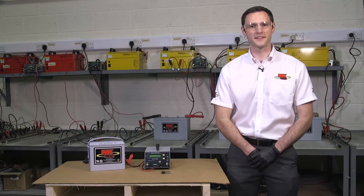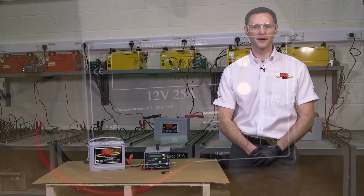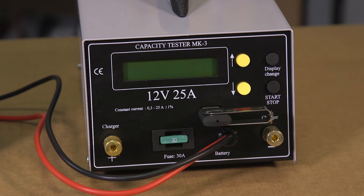Before carrying out a capacity test you will need to charge the battery overnight to ensure an accurate reading. Firstly, connect the USB stick provided to the front of the tester. If the stick is not connected you will be unable to test your battery. Your results will also be saved to the stick so that you can produce a test report, which I will cover later on.